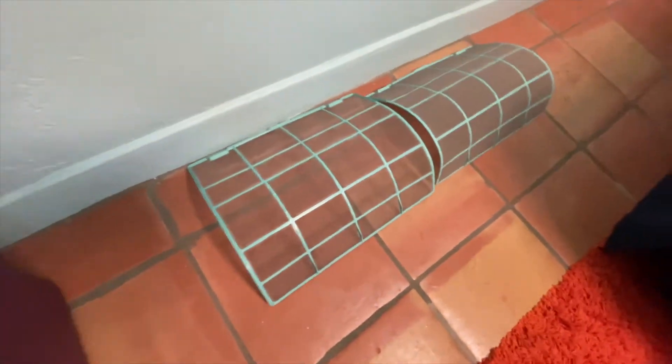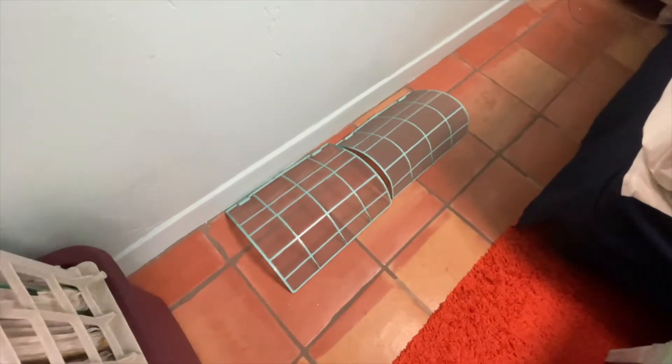Now let's just take a look at the difference between these two so that you can see. Here's the one that we've cleaned, and here's the dirty one — we still got to do that one. So I'm going to go ahead and do that one now. I'm not going to make you guys watch me do it, but we're going to get that thing done.